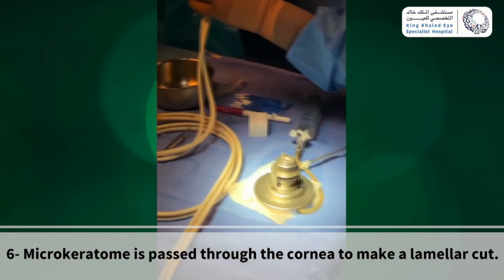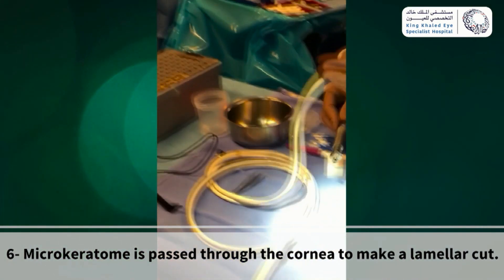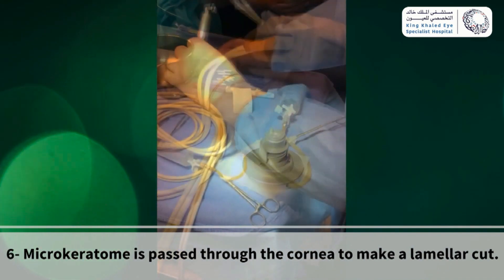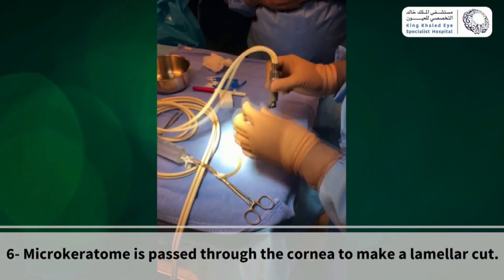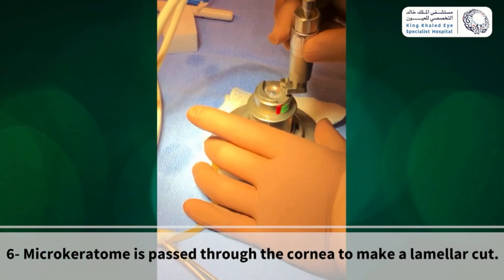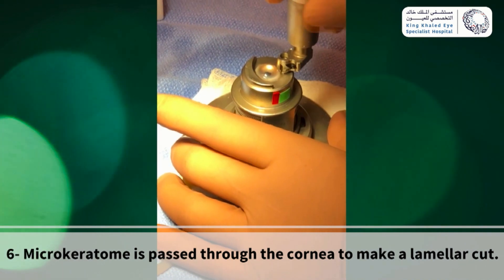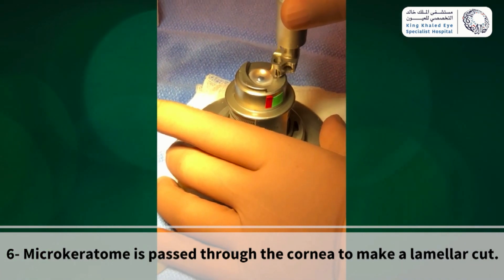Select the proper cutting blade and test it by oscillation in BSS by stepping on the vacuum pedal. Next, with your dominant hand, mount the keratome onto the piston base at the post and position at 5 o'clock.